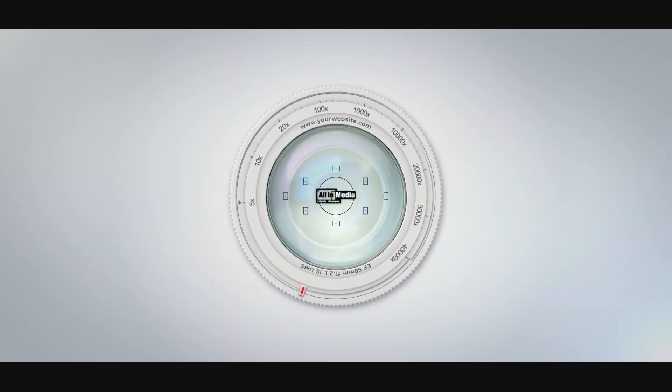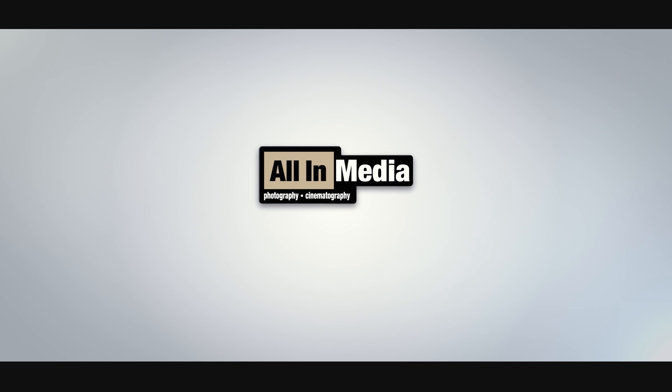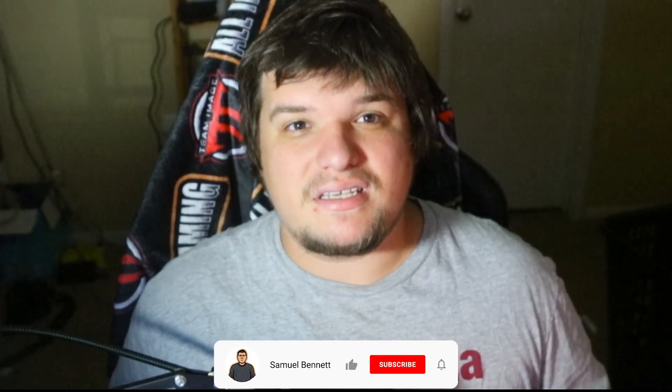Have you ever wondered why your photos are blurry? Watch the video, see if I can maybe help you out a little bit. What's up everybody? Sam here.